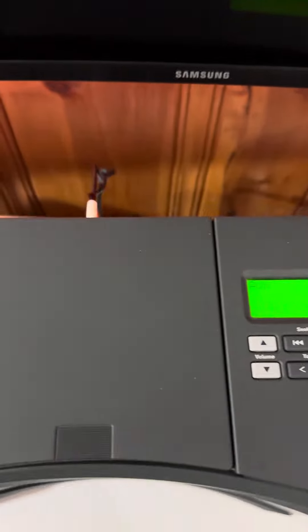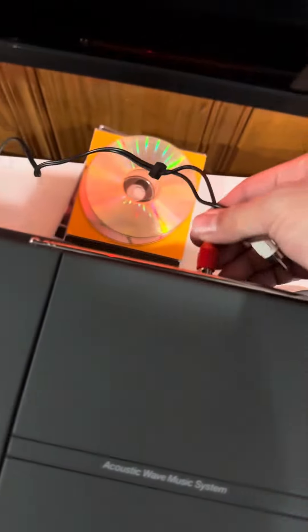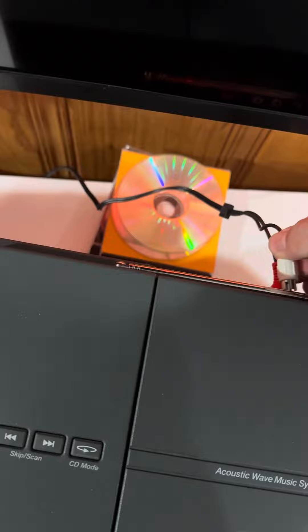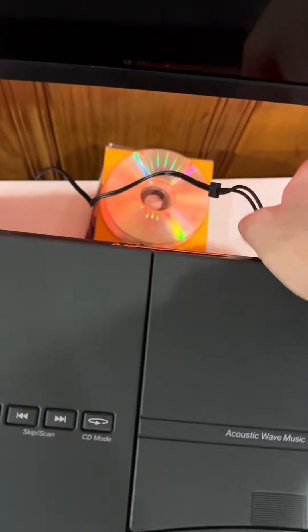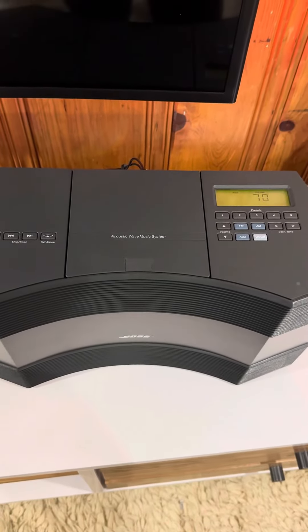Okay, so let's go to the Acoustic Wave CD 3000, which is the older model. See if you guys can hear the difference, even though the microphone is not the same.